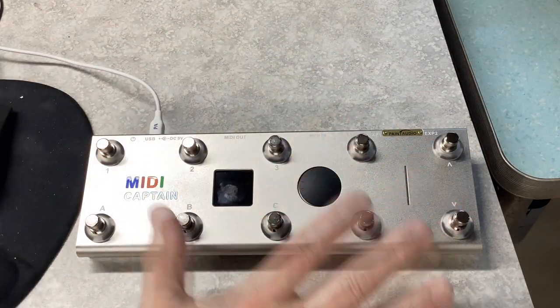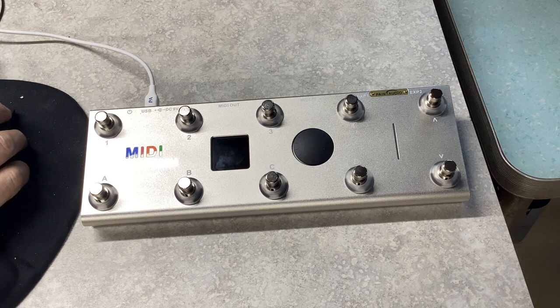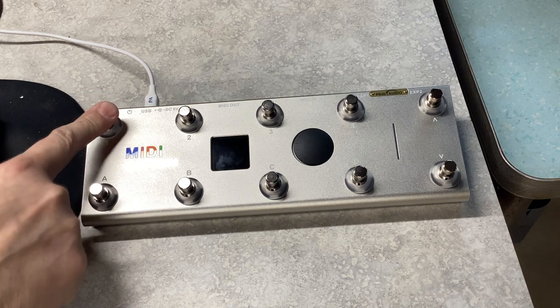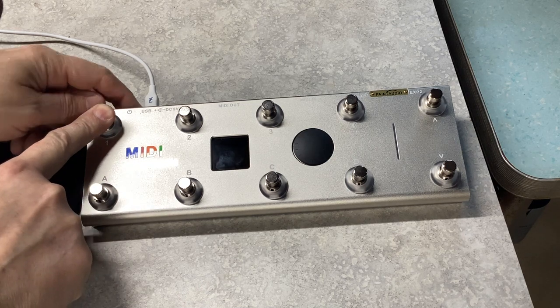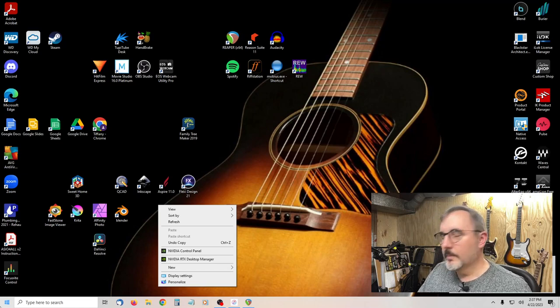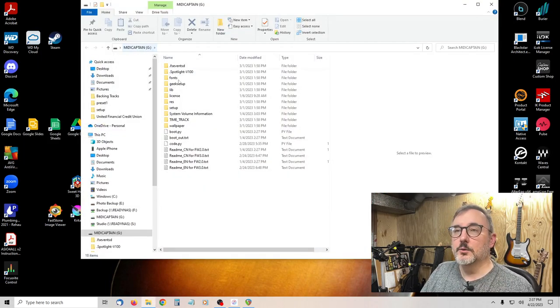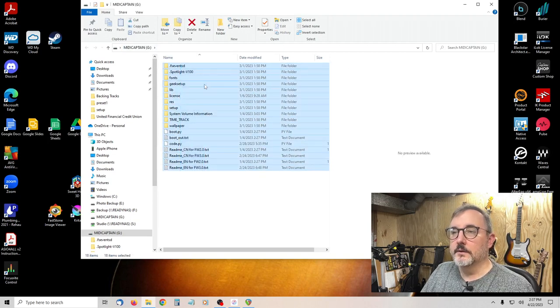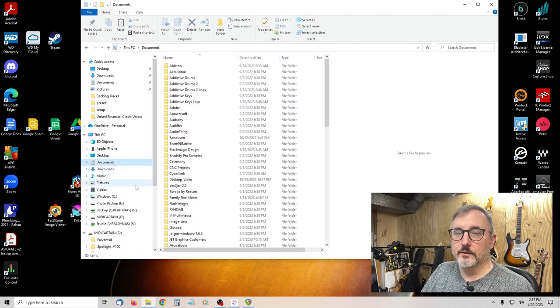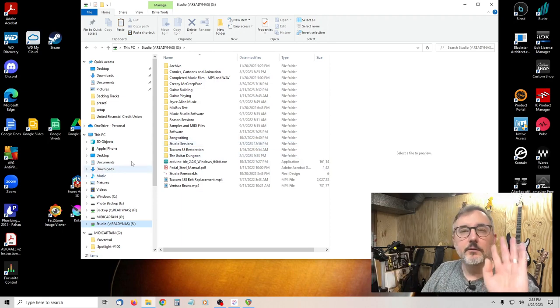We have the MIDI Captain here on our bench and we've plugged it into the computer with the provided USB cable. What you do is hold down button 1 and turn it on, and that puts you into setup mode. It opens up like a USB drive — you get this MIDI Captain USB drive with all the files you can customize. First thing you should do is select all these files, hit copy, find a place to back them up, and paste them there. That way, if you mess something up or accidentally delete something, you've got your default settings.